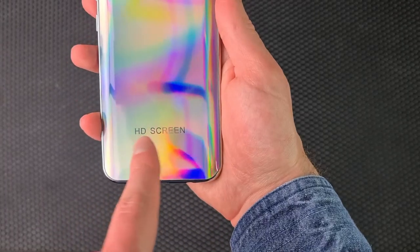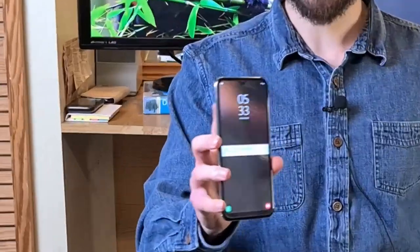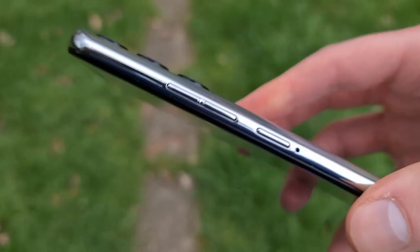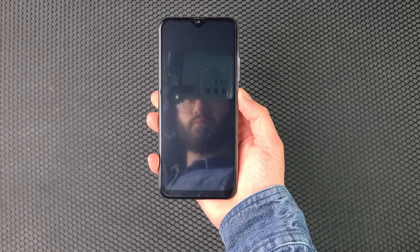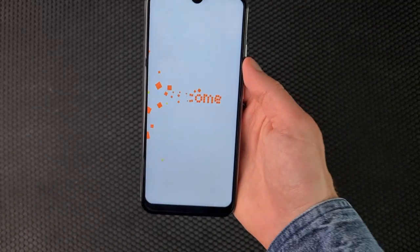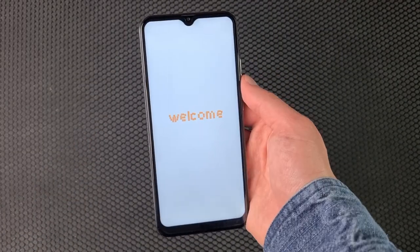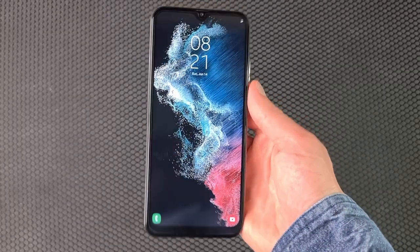HD screen — that's not very Samsung to me. It actually doesn't feel that bad in hand; I think the edges may actually be metal. Well, I think we can confirm that it's not a real Samsung. They've copied the Samsung wallpapers though — points for effort.